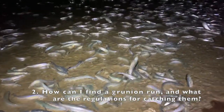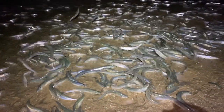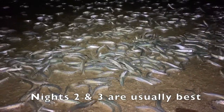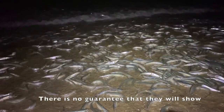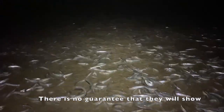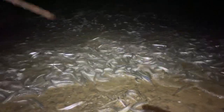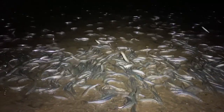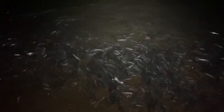How can I find a grunion run and what are the rules for catching them? The grunion will run from San Diego all the way up to San Luis Obispo. You want to follow the grunion run schedule listed on the California Department of Fish and Game website — I'll list that schedule in the description below. The schedule corresponds with the full moon and high tide, and grunion often start coming in after the high tide has peaked and the water starts ebbing. I found these grunion near Seal Beach in Orange County, but there's no guarantee they'll show every time. I'll also link CaliforniaBeaches.com, which has a list of recommended beaches where grunion have been known to show.